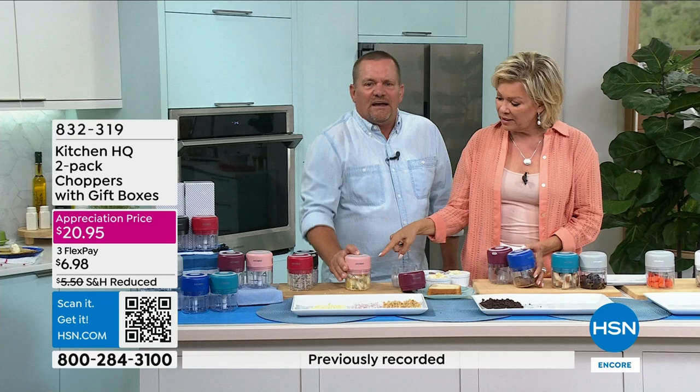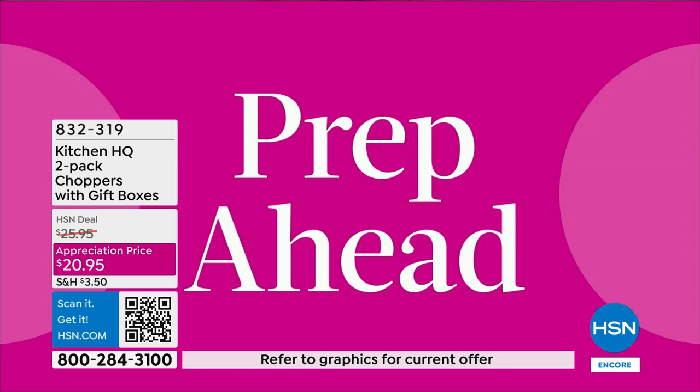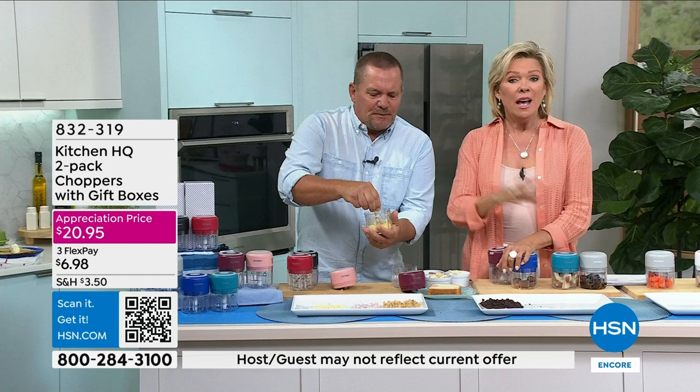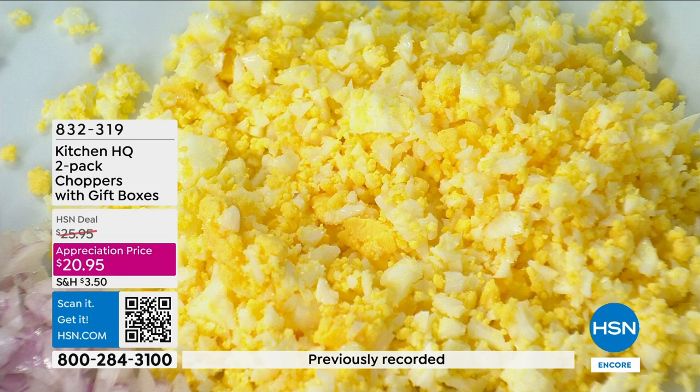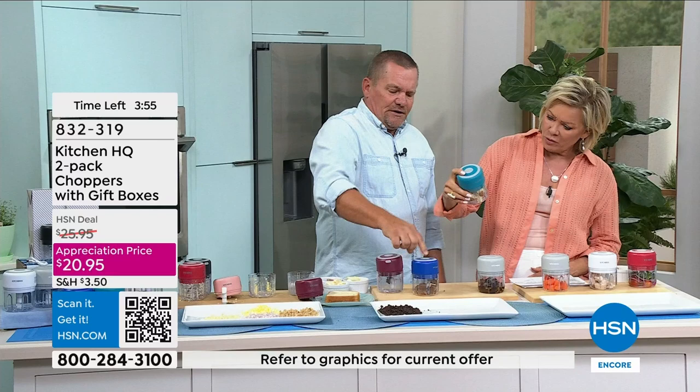How about for hard-boiled eggs? Throw a hard-boiled egg in here — you want a quick egg salad sandwich, just push the button and it does the work for you. You can put a dollop of mayonnaise in there, a half a pickle, mustard, jalapeno. You get a perfectly chopped result, absolutely perfect each and every time. We've done a lot of choppers together — this is my favorite. It's so compact, not bulky. It takes up hardly any room in your kitchen.